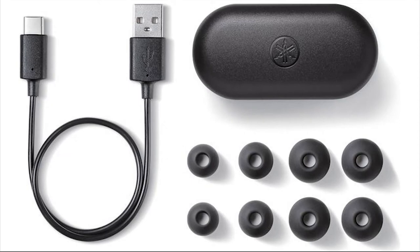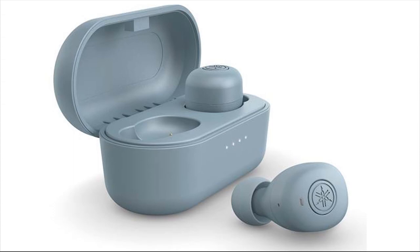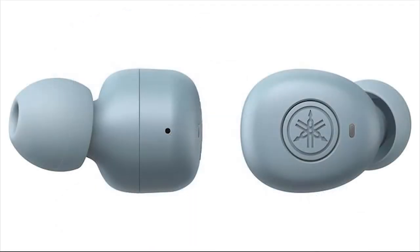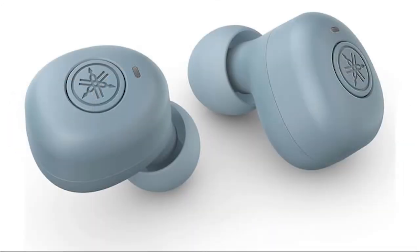There are some quirks with the design that contribute to the low budget feel. For example, magnets in the earpieces that help with the docking process also cause them to repel each other when placed close by. The pairing behavior harkens back to the early days of true wireless earbuds, in which one earpiece connects to your phone or other audio source, and then the other attempts to pair with it — whereas most wireless earphones can now pair independently or simultaneously with the source.